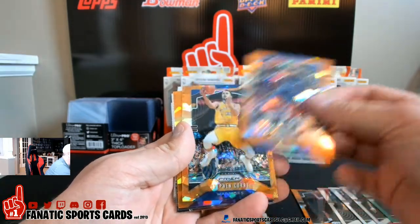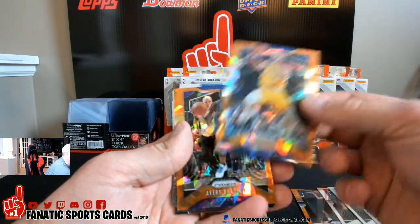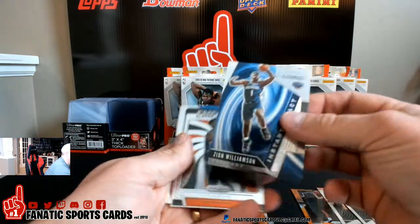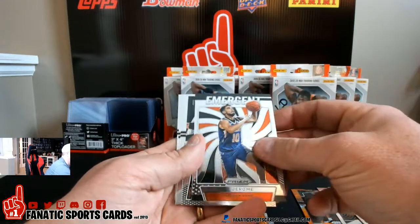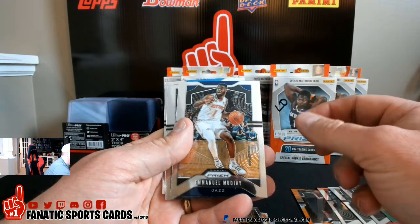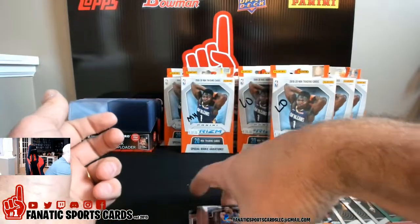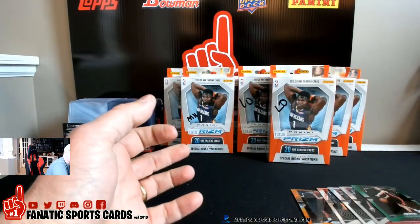Markieff Morris, Steph Curry gold — that's nice. Avery Bradley, Zion instant impact — take that. Ty Jerome, Devin Booker, Manuel Muday, LaMarcus Aldridge, and Aaron Gordon. So far I would say my box has been the best, and that's only two boxes.